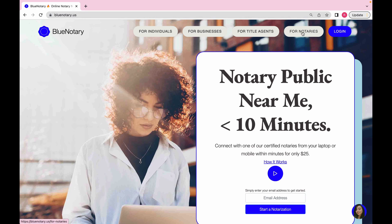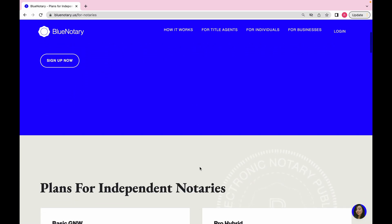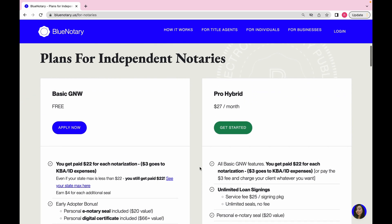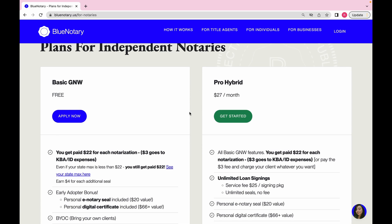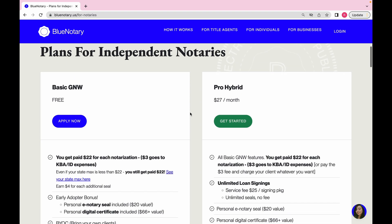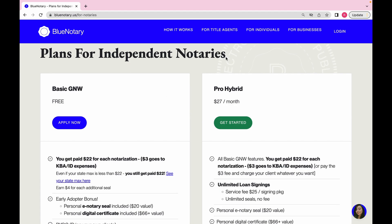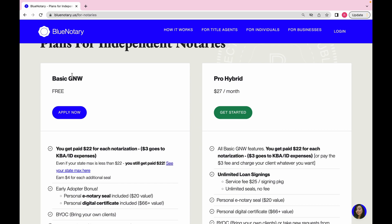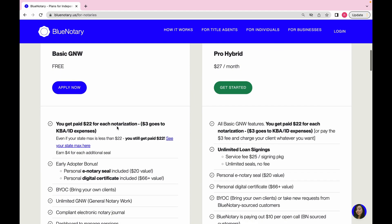Once on the home page, you choose what you want to use it for. I chose 'For Notaries.' When you click on that, it shows you how to use it for performing general notarizations. When you scroll down, these are the two plans available. I'm going to keep it real with you guys, because I love to help people. I believe there is enough room for all of us to grow and succeed — it just depends on who really wants to.